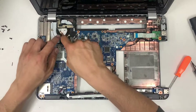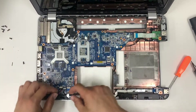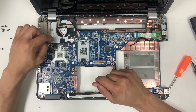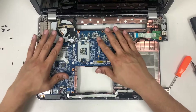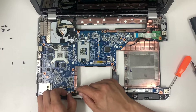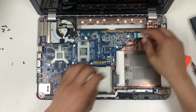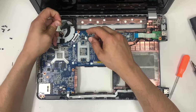Here's the fan, but in order to get access to it, you have to lift the entire motherboard. There are screws we need to unscrew to get access to the fans. Remove all the cables — any cables you see that hold the motherboard in place — just untighten those.